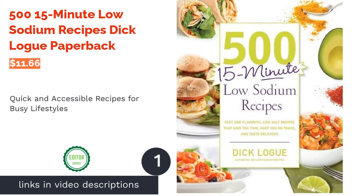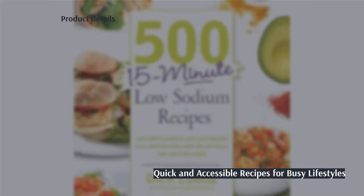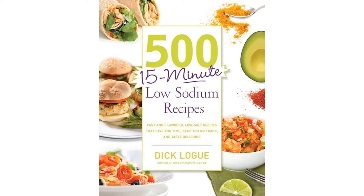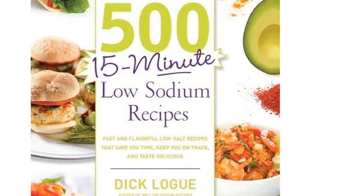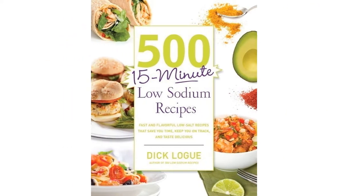The first product on our list is 5-15 Minute Low Sodium Recipes by Dick Loge. Every recipe in this book requires less than 15 minutes to prepare, making it ideal for those who want to watch their sodium levels but have a busy lifestyle. There's a nutritional breakdown for every recipe and the recipes cover a wide variety of dishes.